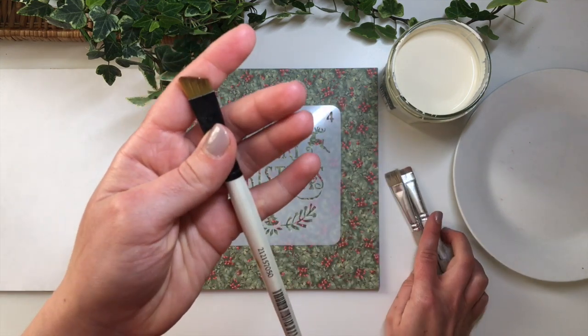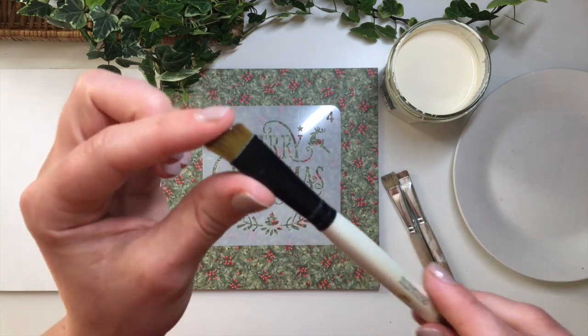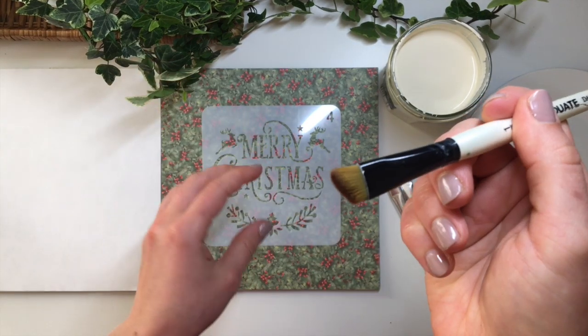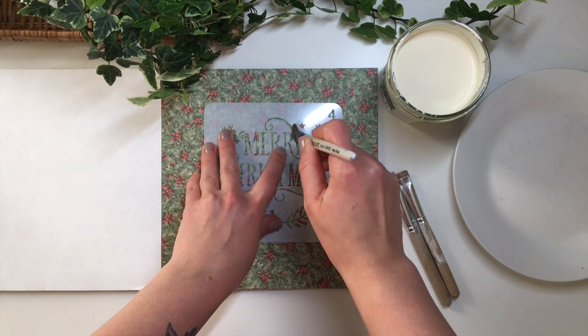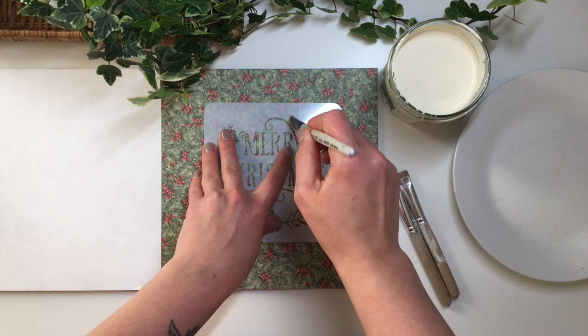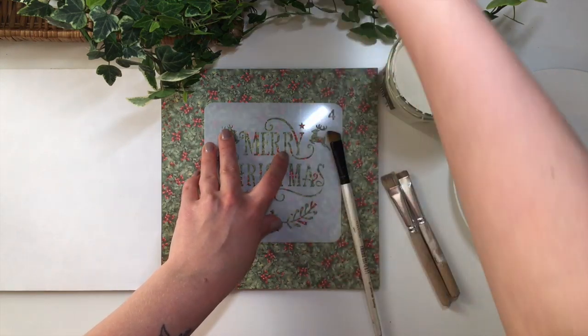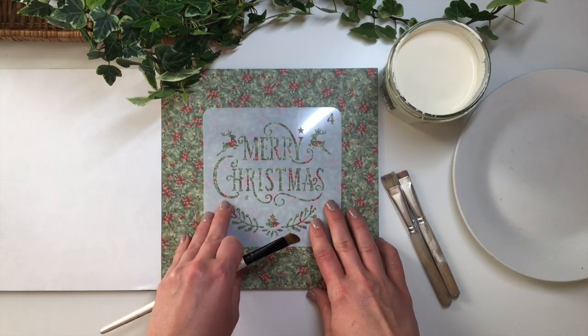Before I bought these I used to use this acrylic brush, which is also quite short and stocky. The main thing is that you want to dab the paint through the stencil, so you need to be able to do this kind of motion. A longer brush bends in all directions, so you won't get a very good result.